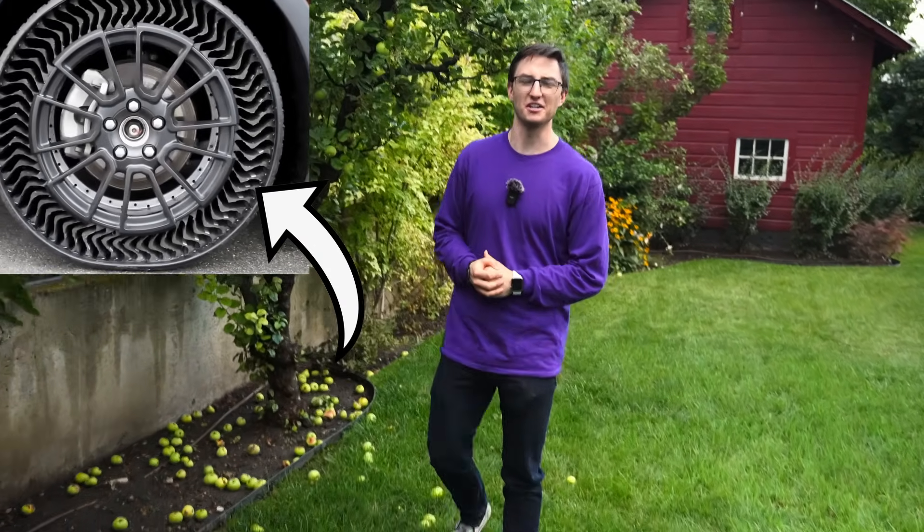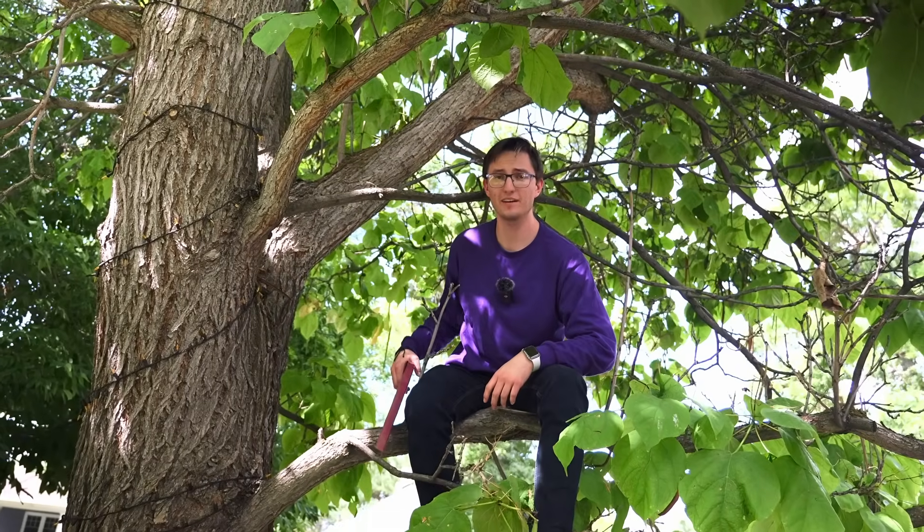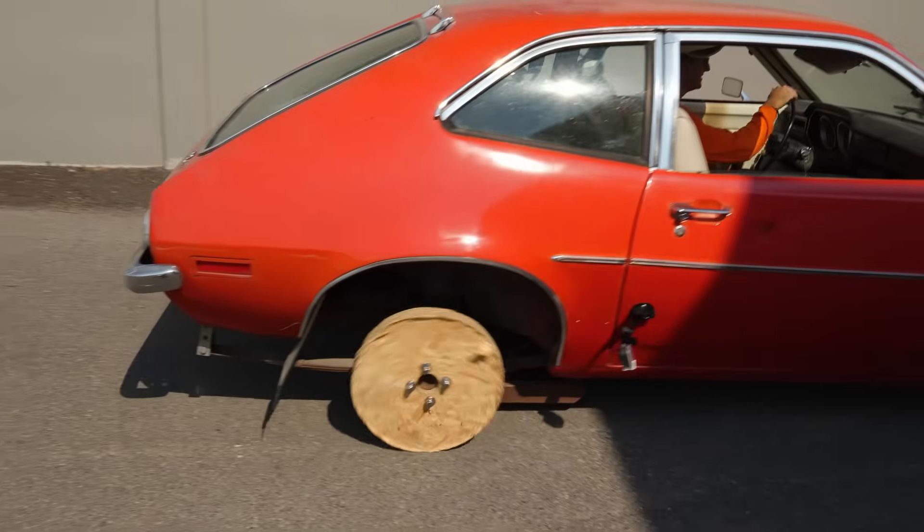I'm sure you're thinking the same thing as me here — make the tires out of wood. See, wood is meant to have nails in it. Also, because wood literally grows on trees, you can get a spare almost anywhere. But this won't be easy.